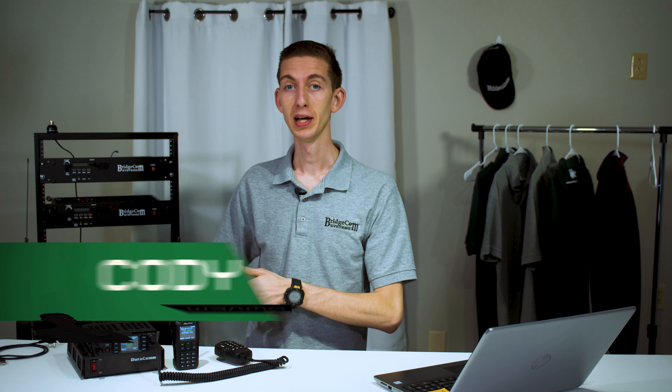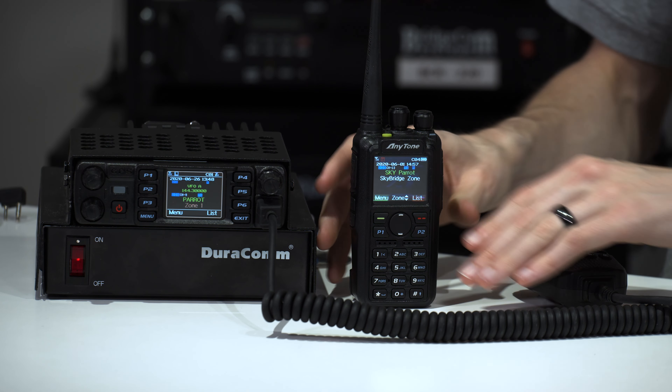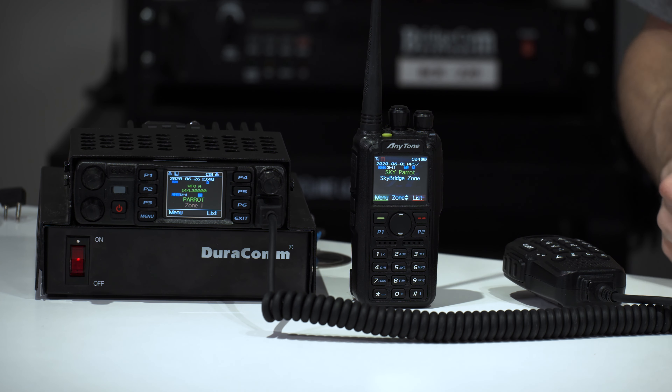Hi everyone, I'm Cody W3AMG with BridgeCom Systems and today we're going to be showing you how to use the keypad on the 878 and the 578 mobile radio, and really what the difference is between them. Throughout this series of videos, we may demonstrate something on one radio that applies to both radios, so this video will explain how both radios work.